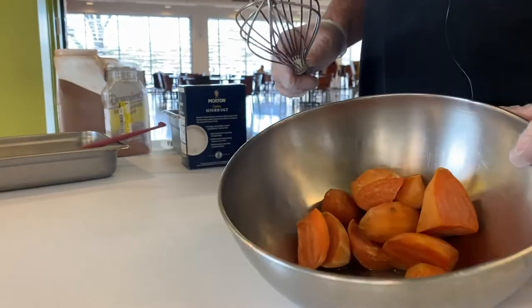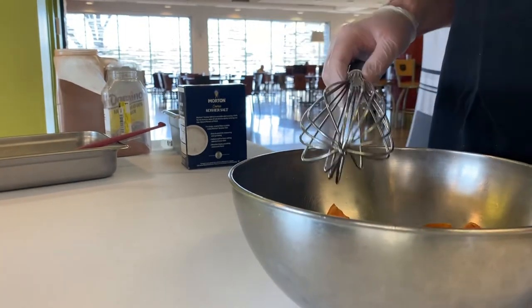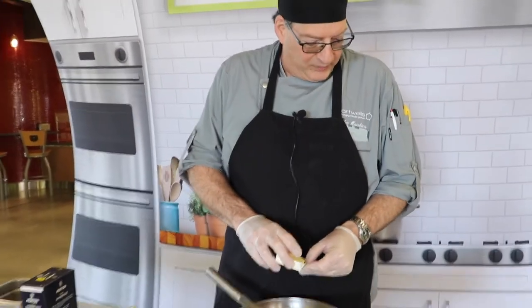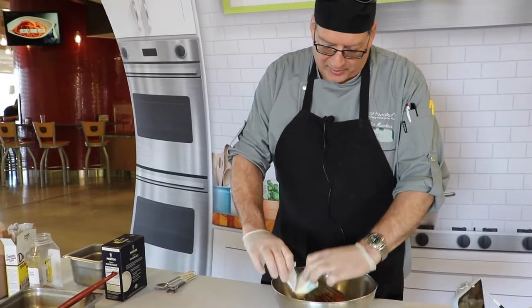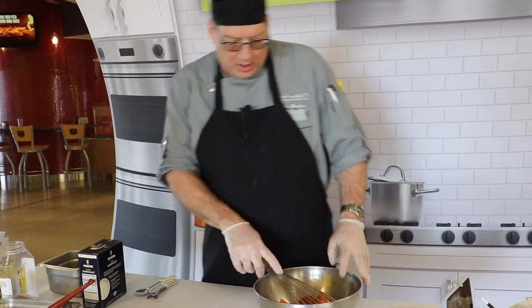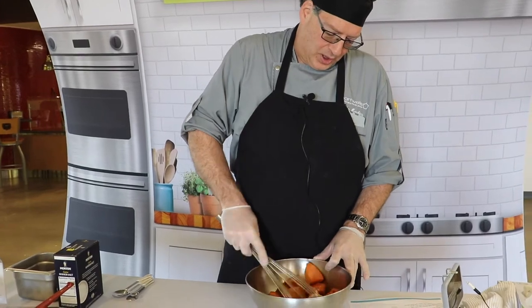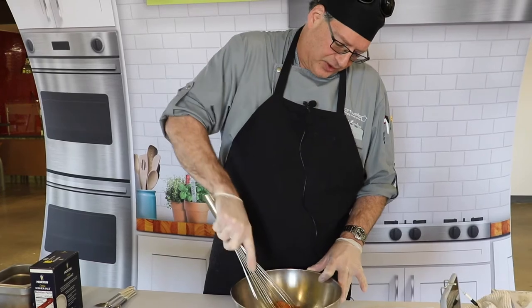The only thing done off-camera is we have peeled the potatoes and cooked them, so they're already cooked and hot. The first thing we're going to do is put in the butter. We've got about a pound and a quarter of sweet potatoes here. We're going to add two ounces of butter, and then the rest of the ingredients are nutmeg, cinnamon, brown sugar, salt, and pepper. We're going to add all those so we can work on mashing the sweet potatoes and mixing everything together.